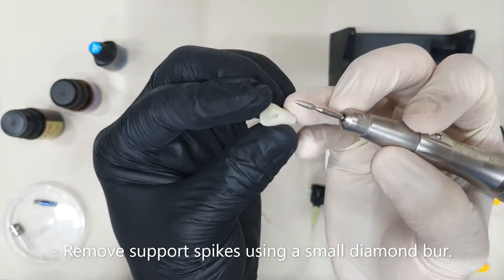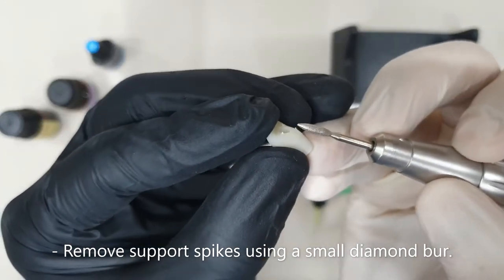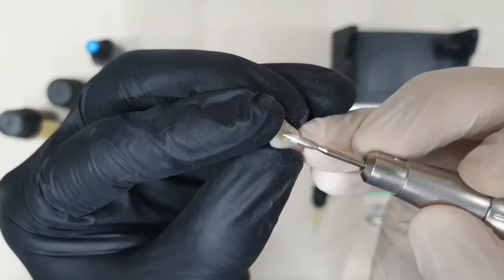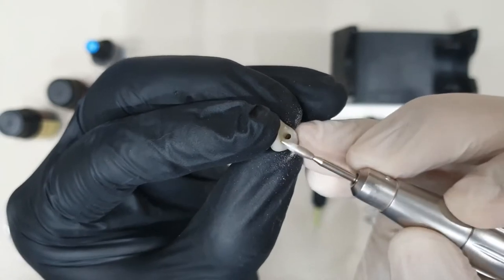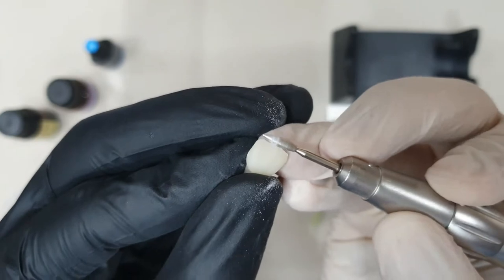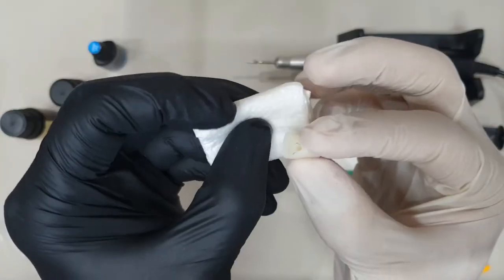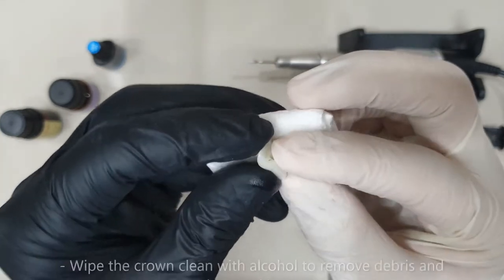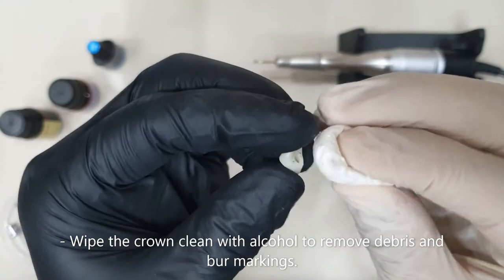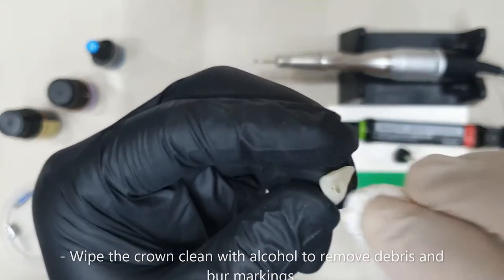Now I'll start to use a diamond burr and I'll make sure that I remove these little spikes that resulted from the removal of the supports. After smoothing the crown, I'll get a piece of gauze with a little bit of alcohol and wipe my crown just to get rid of any markings.